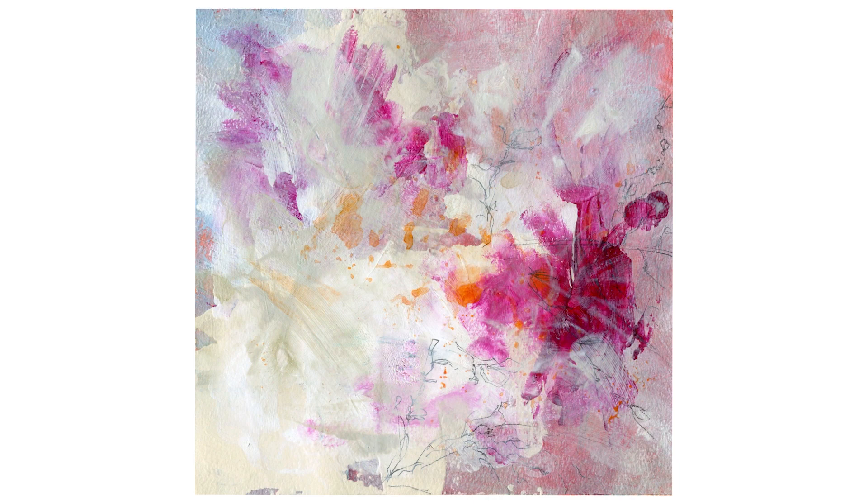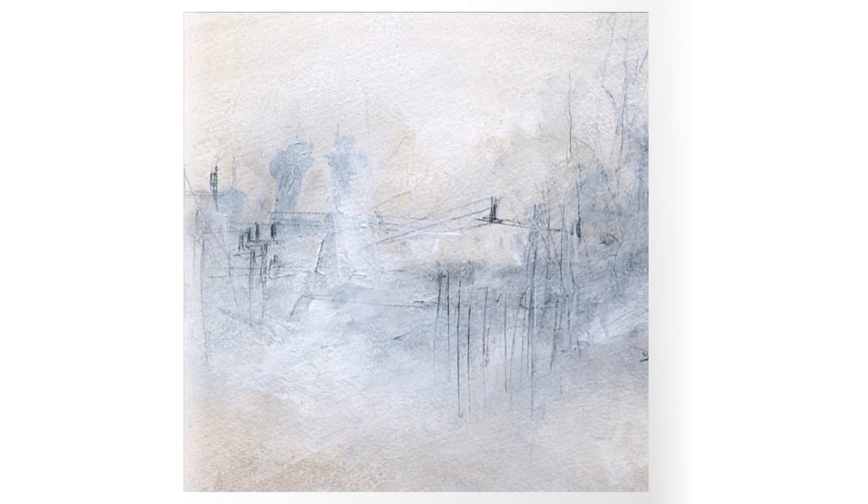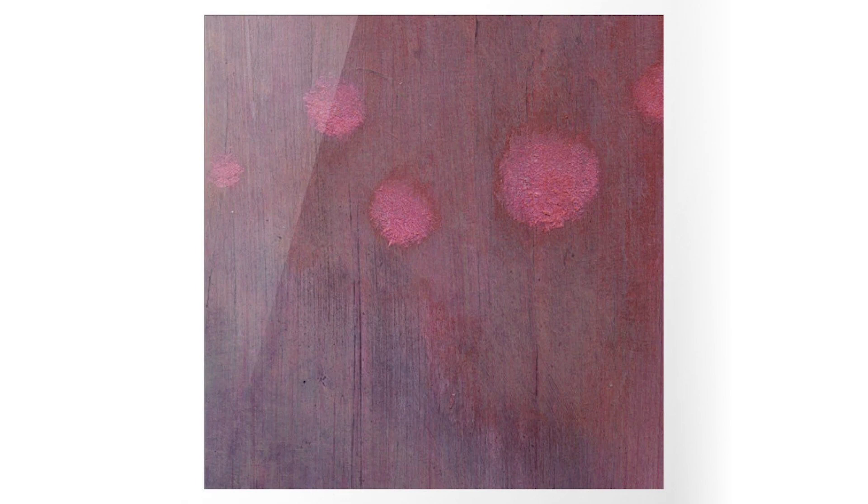Viewers of Kirstie's work often find themselves drawn in by the vivid colours and bold forms, but there is also a sense of calm and introspection that comes from the artist's careful attention to detail. Whether she is working on a small canvas or a large mural, Kirstie brings the same level of commitment and passion to each piece. It is this dedication that makes her art so inviting yet compelling.